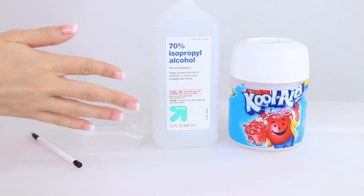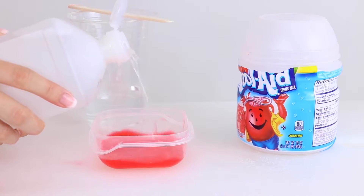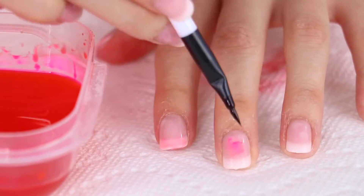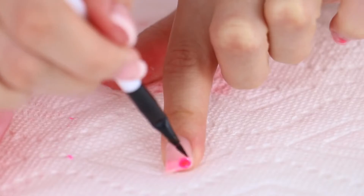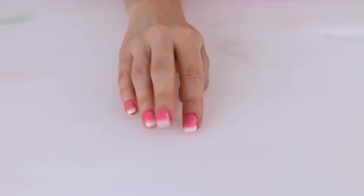Our last DIY hack: nail polish. Here are the supplies you're gonna need. I'm gonna take some Kool-Aid, dump it in a bowl, mix it with some water, then add the alcohol and mix again. Take a brush of your choice and paint it on your nails however you want — it's perfect if you're trying to do a watercolor style, tie-dye, or dip dye. Then paint over with a top coat to seal it in. Here are the finished nails — it stained really well. This one shows how pigmented it can get, and this one I made the tips of the French tip pinker. It would be even cooler if you did a white base coat and then tie-dyed colors together.